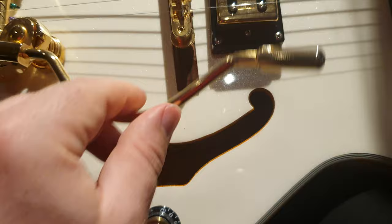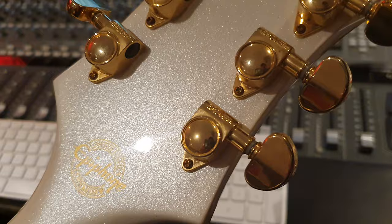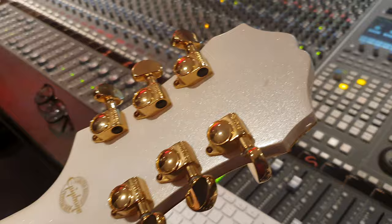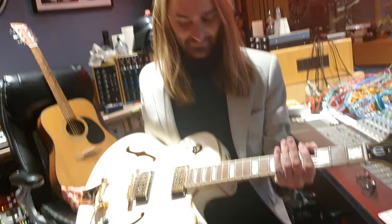You have the Chet Atkins style whammy bar on the Bigsby — it's a B30 Bigsby. And let's spin it around real fast, Dieter. Look at that finish. This thing looks like a million bucks. You've got Gold Grover tuners. And then as you can see here, it says Epiphone Limited Edition Custom Shop. Which is interesting, because I'm not aware of Epiphone actually having a custom shop. But what I can tell you is this model looks like a custom shop million dollar guitar. It is a complete work of art. Totally beautiful.